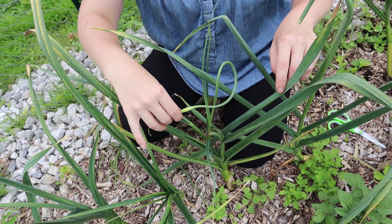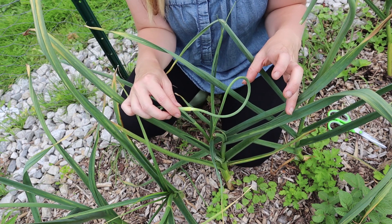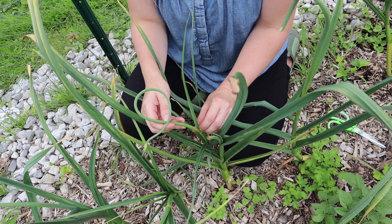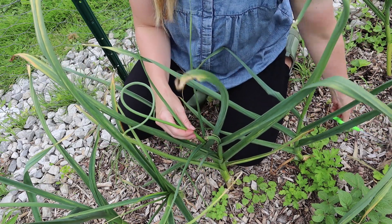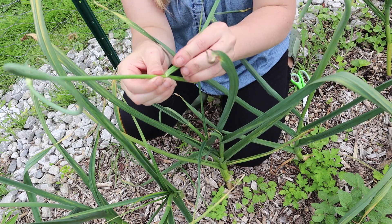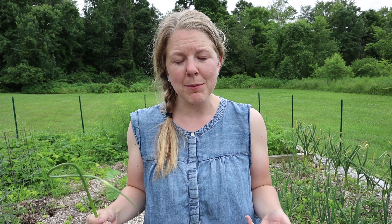You can see this scape spirals around — some of them get really crazy, almost looks like a roller coaster. To harvest them, find where the scape meets up with the first leaf, trim down a little further, take a pair of scissors and clip it. Rip off that extra leaf and there you have your scape. Scapes can be enjoyed in cooking in many ways — raw in salads, breaded and fried as a substitute for french fries, or added to stir fries. Really the sky's the limit and they're absolutely delicious and full of flavor.